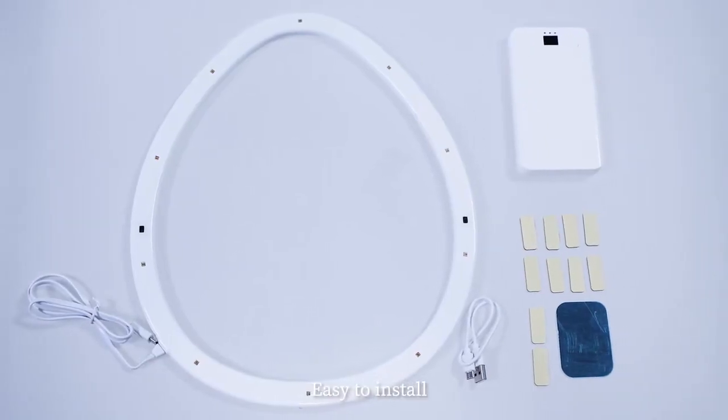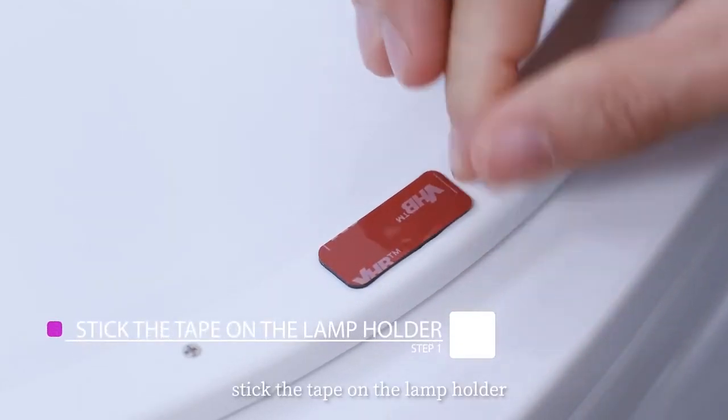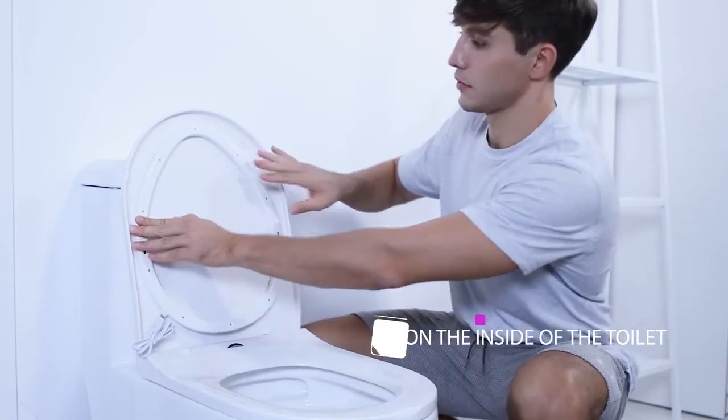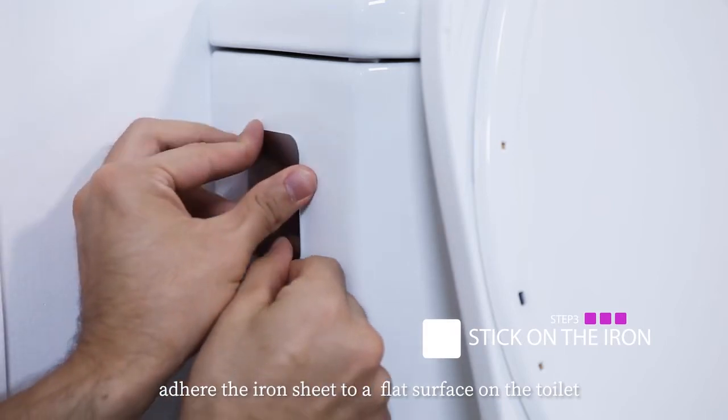Easy to install. Step 1: Stick the tape on the lamp holder. Step 2: Stick the lamp holder on the inside of the toilet cover. Step 3: Adhere the iron sheet to a flat surface on the toilet.